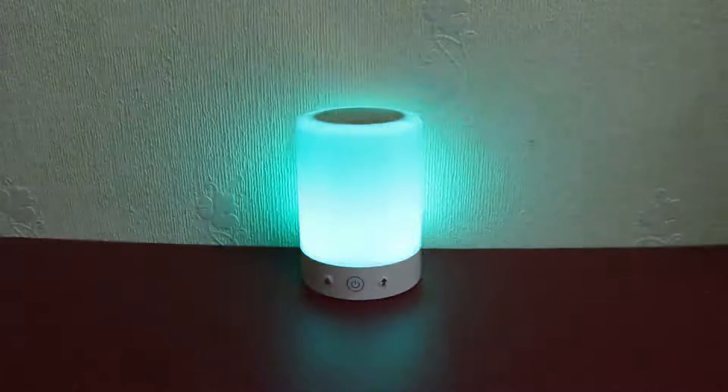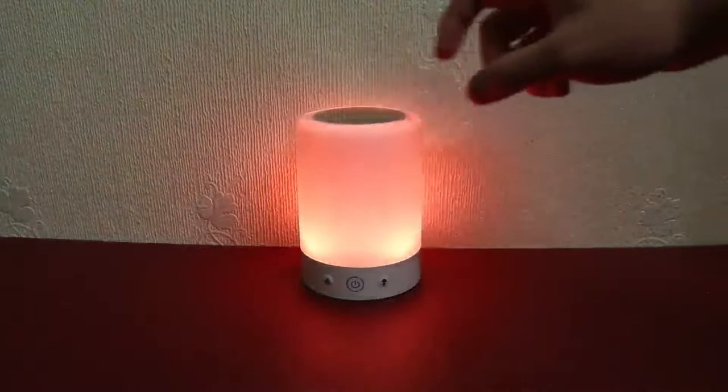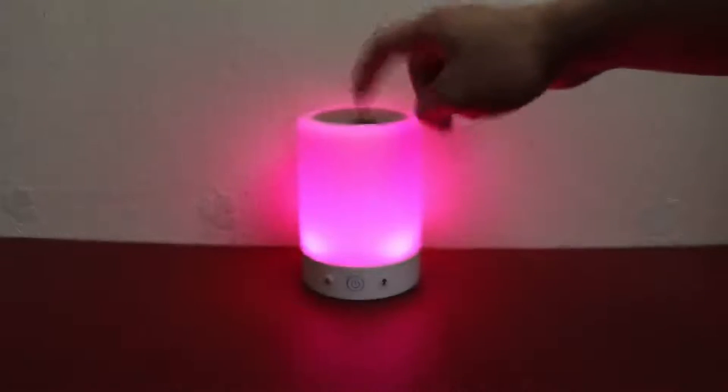As you can see, it's switching from blue to green. Once you have identified what RGB color you want, you can press it again like so and it will now become a still color light.